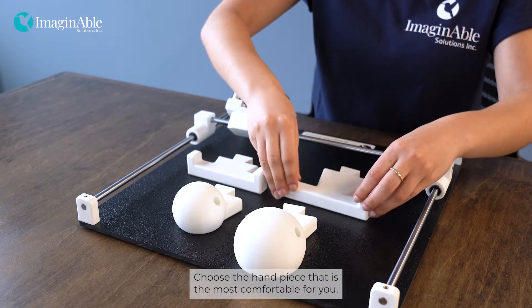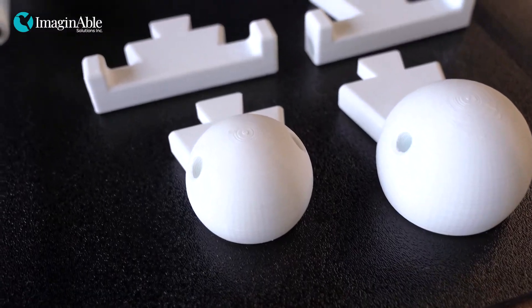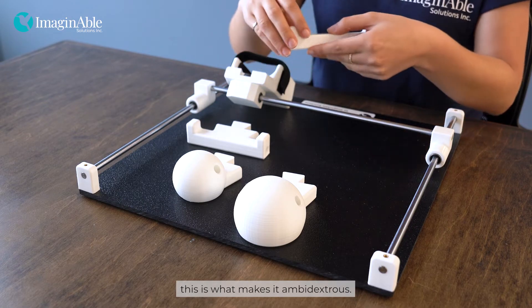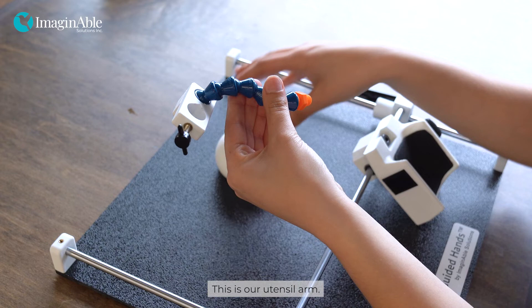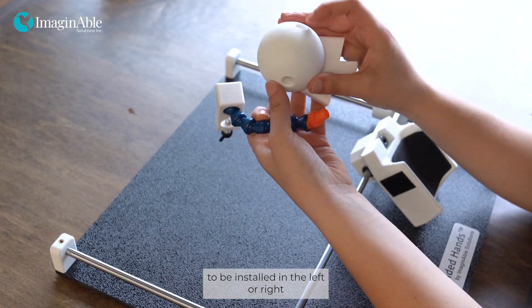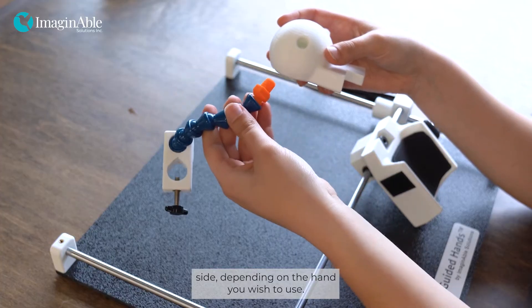Choose the hand piece that is the most comfortable for you. Each hand piece has a hole on either end — this is what makes it ambidextrous. This is our utensil arm. Our ambidextrous hand piece allows the utensil arm to be installed on the left or right side depending on the hand you wish to use.